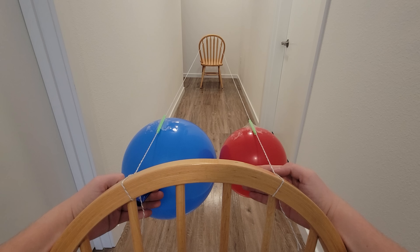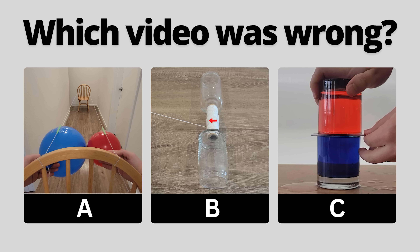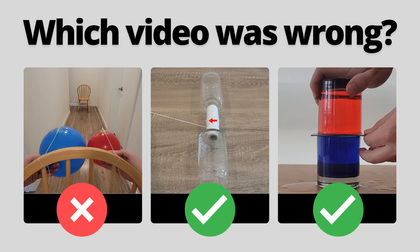This is also the correct explanation for why the smaller balloon beat the larger balloon in a race during a previous episode of 2 Truths and Trash. The smaller balloon being at a higher pressure produced more thrust. I actually missed this part of the explanation in that video — which didn't affect the answer for that round, just the explanation — but I wanted to correct that here. Sorry about that.